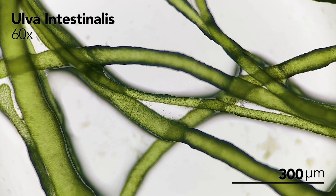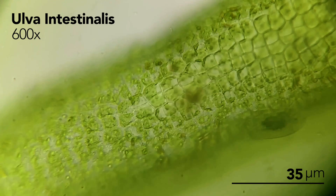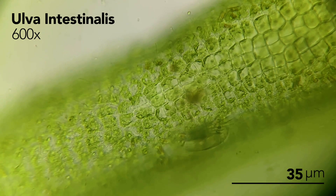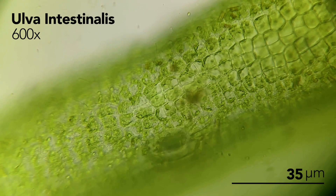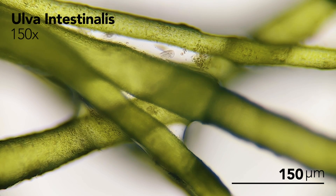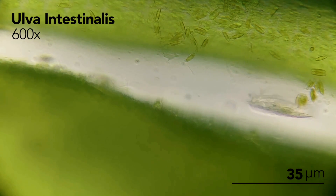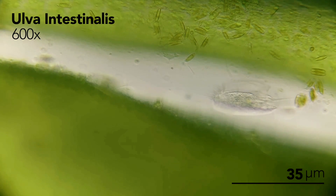I've put some of the gutweed under the microscope so you can see how it looks up close. The filaments are made up of thousands of individual cells, and I noticed that a whole bunch of small ciliates seem to be crawling all over it too — this is a great sign. It means that gutweed is not only doing its part to fill the tank of harmful toxins, but it's also promoting the growth of beneficial micro-organisms that help to keep the tank clean. The more trophic levels of organisms you have in an aquarium, the healthier that aquarium tends to be overall.